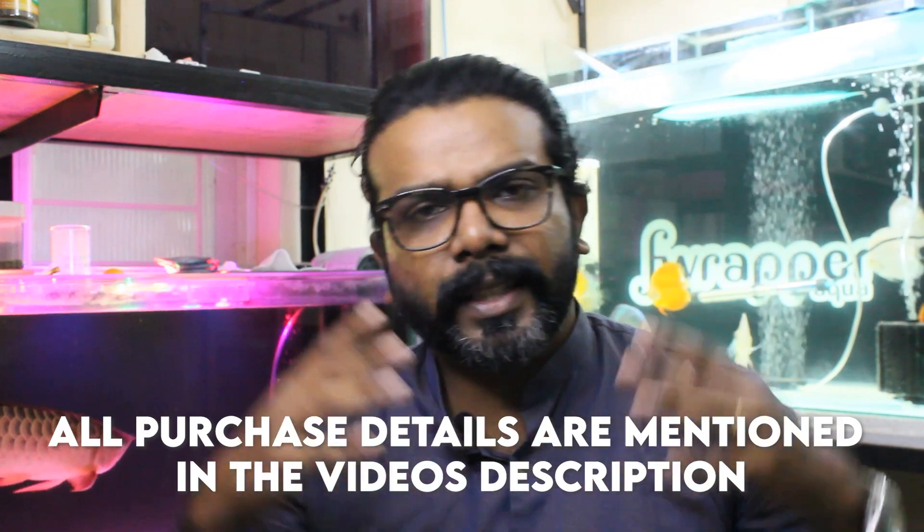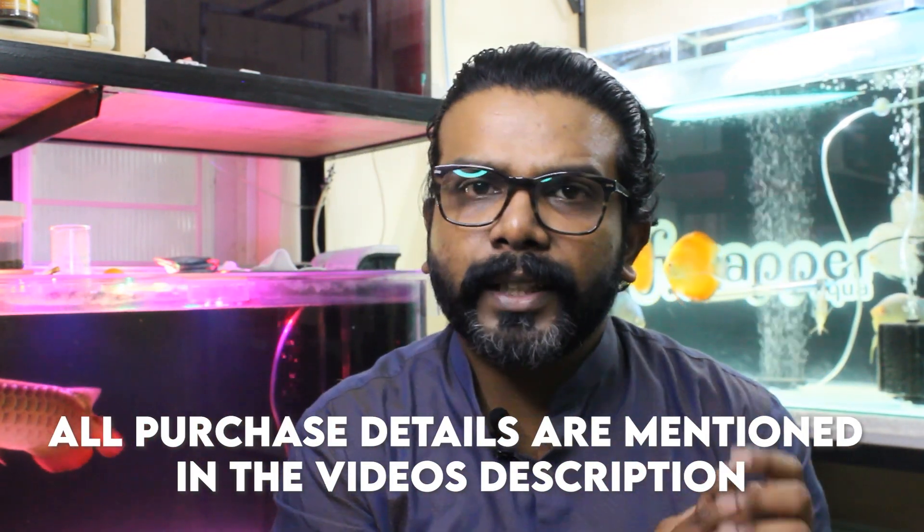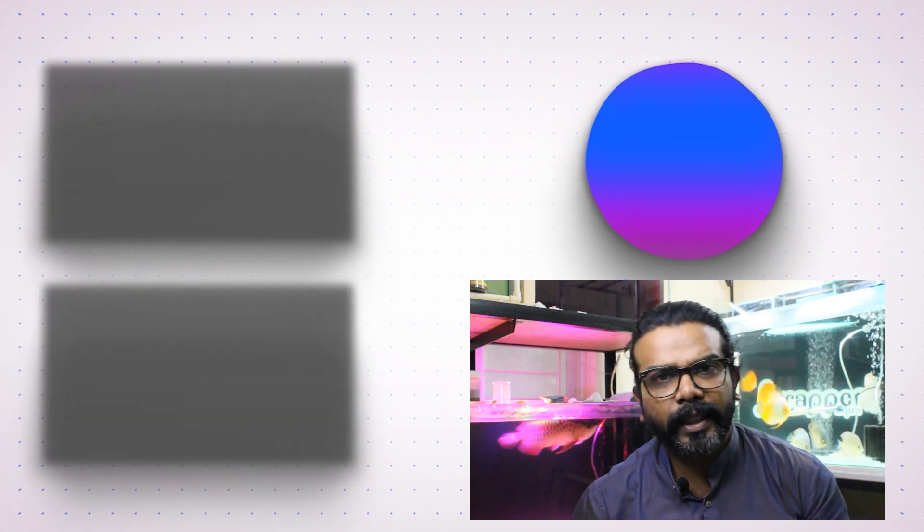If you guys want to purchase this product, all the details are in the video description. Until our next video, stay safe and keep watching. There are some filtration videos linked here as well, including a one-hour filtration video and a playlist covering everything. Comment about what you think of content like this. Until the next video — adios, bye!